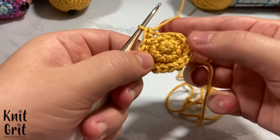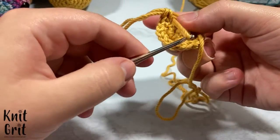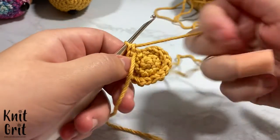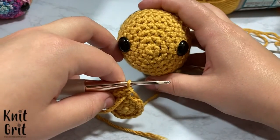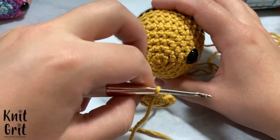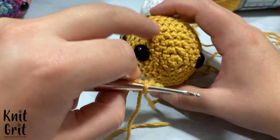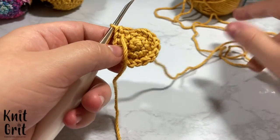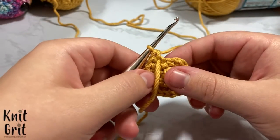We should now have 18 stitches at the end of round three. We're now on round four, and I'm going to take my tail and move it through that final increase to keep track of where I am. Round four is a staggering row — this keeps my increases from all stacking on top of each other, which minimizes their appearance. You can't tell where the increases are and there's not that hexagonal shape that happens when you stack them. When you increase you inherently have a larger hole, and stacked increases create that hexagon. Staggering gives a more round result.